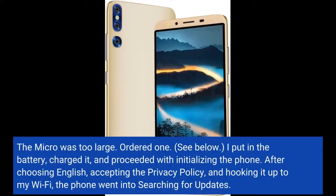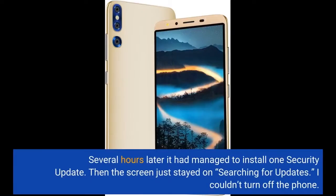I put in the battery, charged it, and proceeded with initializing the phone. After choosing English, accepting the privacy policy, and hooking it up to my Wi-Fi, the phone went into searching for updates. Several hours later it had managed to install one security update. Then the screen just stayed on, searching for updates. I couldn't turn off the phone.